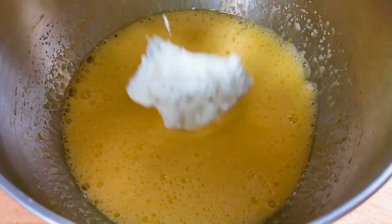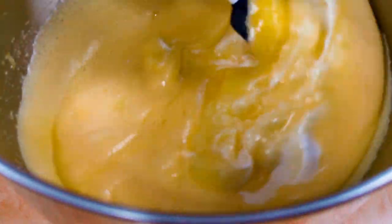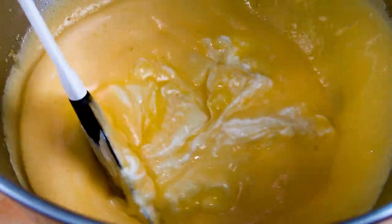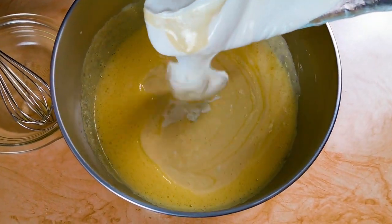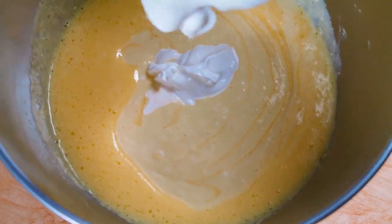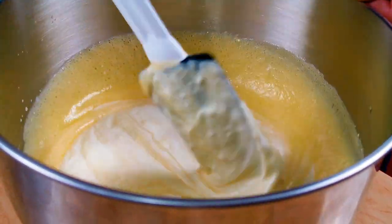We add the sweet dairy cheese and give it a good mix. We add the sour cream. The exact amounts are in the description below, as always.